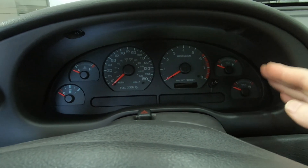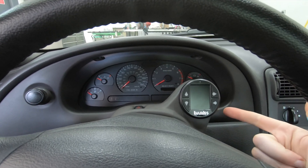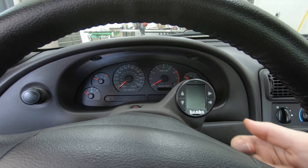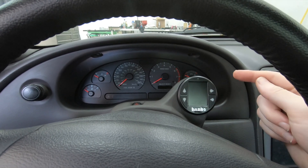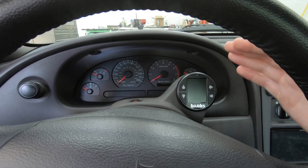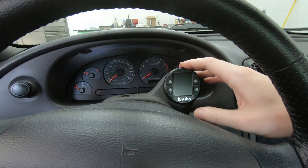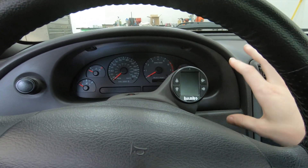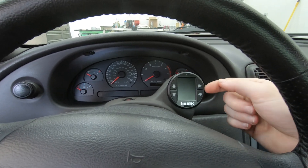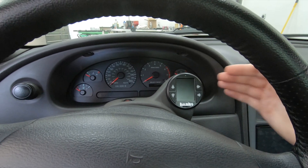This is what I'm using to display all the information Ford either wouldn't tell me or the vehicle doesn't even have — this is a Banks iDash. The iDash plugs into the OBD2 port underneath the dash, and it will display any parameter on basically any vehicle that is 2008 or newer. It'll show all your sensor information, read codes, clear codes — there's a ton of capability built into this little gauge. In the case of this Mustang, the car is a 2001, so ordinarily the iDash isn't compatible, but I did some work to make it work on this older vehicle.